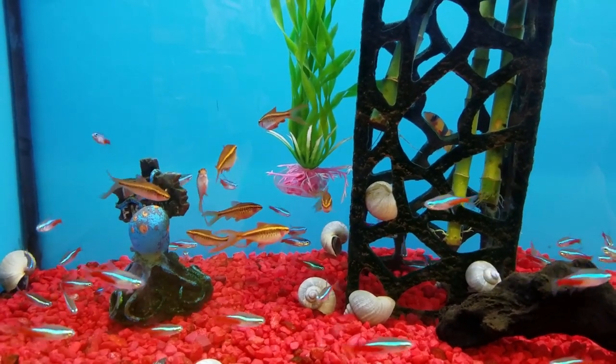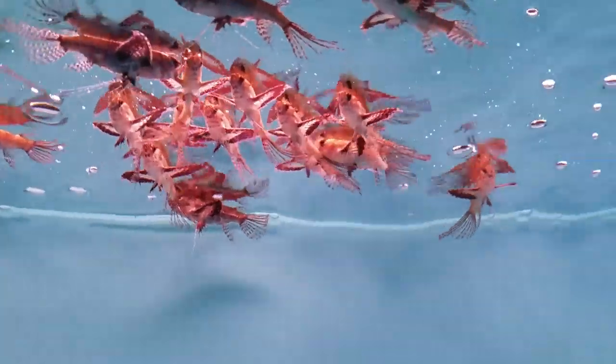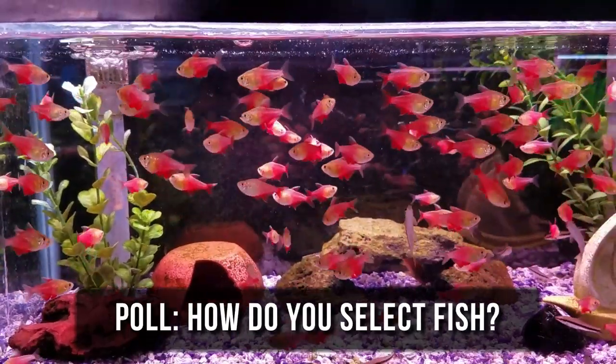And I don't know about you, but I'm a planner, so I'm going to share my whole fish selection process with you. But before I do that, take a quick poll in the upper right-hand corner on how you decide to get fish.